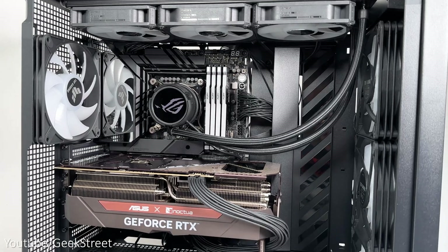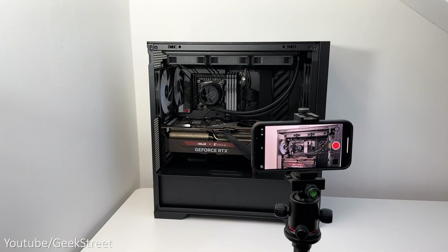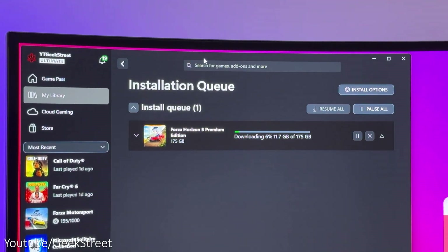As this is my first build, I have to say it was pretty easy even as a newbie. Time-wise it took about half a day to assemble the parts while filming at the same time, and another half a day to install all my games and software.